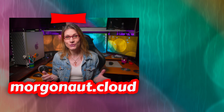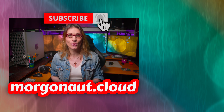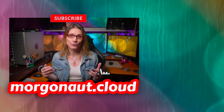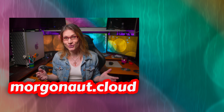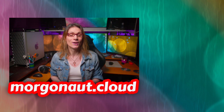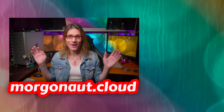I hope I made your day a little better — if so, please click the like button below. Click the share button and share this video with your friends so it can help more people. Morgonaut is always here to help. And of course, don't forget to watch my other videos. That's all for today — thank you for watching and see you next time, my friends.